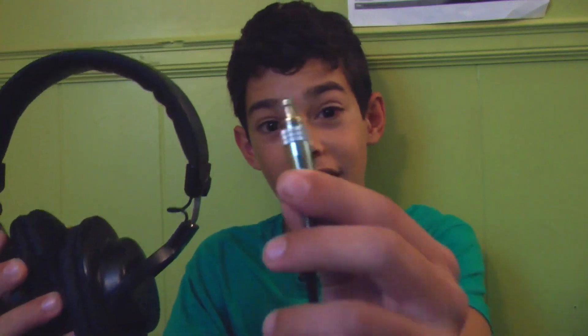Hey guys, Nick here from Everything Electronic. Today I want to show you how to fix some headphones whose connector has snapped. Before we start, I want to give a big thanks to you guys — we just hit 100 subscribers and just over 6,000 views. Thanks guys, now let's get on with the build.